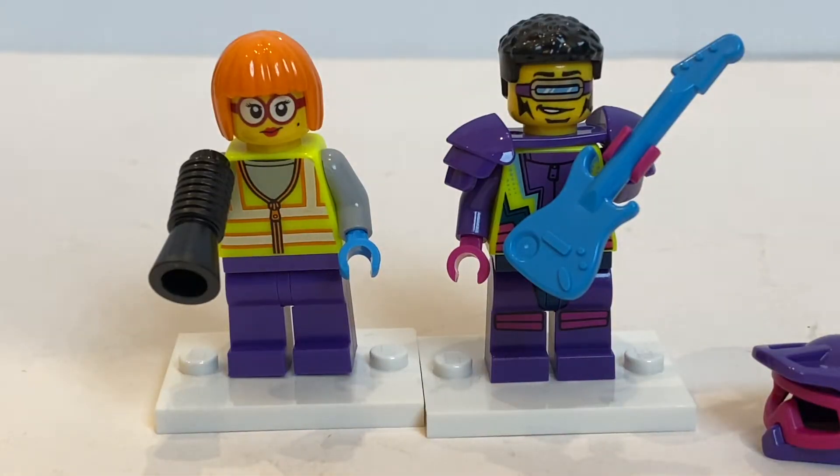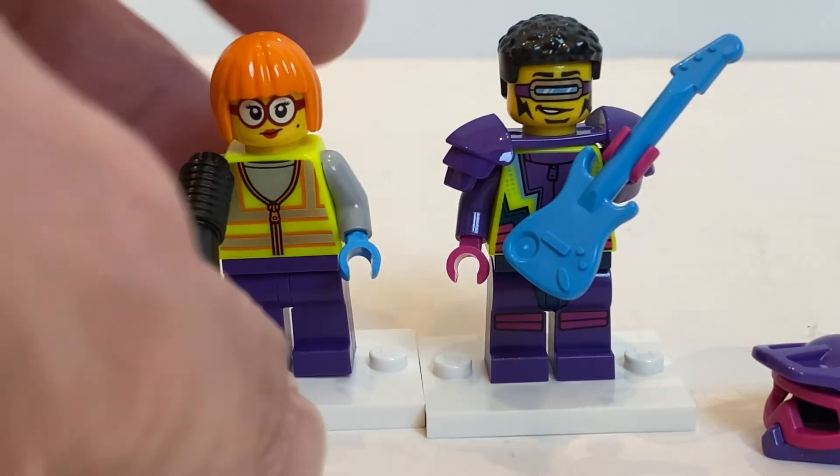First we're going to take a look at the minifigures, and this is the main reason I bought this set. I keep buying the LEGO Stunt sets because they usually include some really cool minifigures. And given that the LEGO City theme has been doing discounts — at least recently it's like 25-30% off — it's a really good opportunity to buy some exclusive parts instead of waiting for them to be available on Brick and Pieces. So on the left you've got a minifigure, pretty much the Technician.